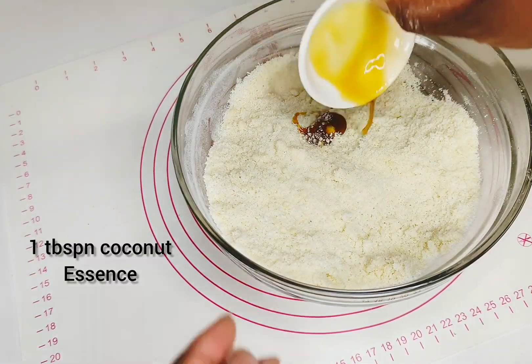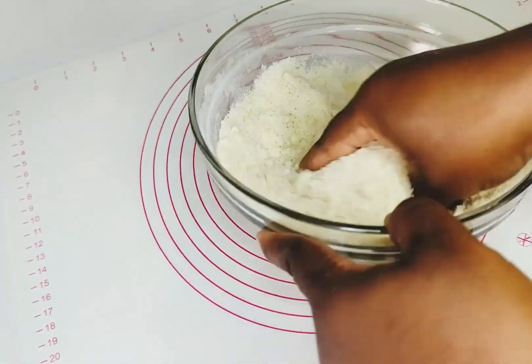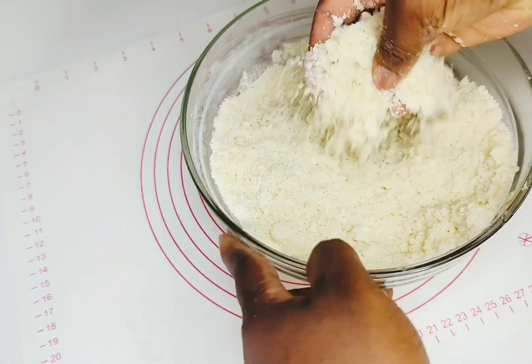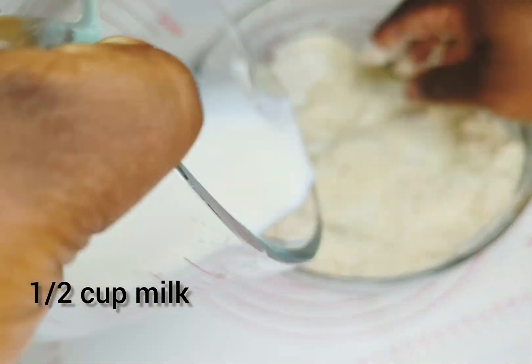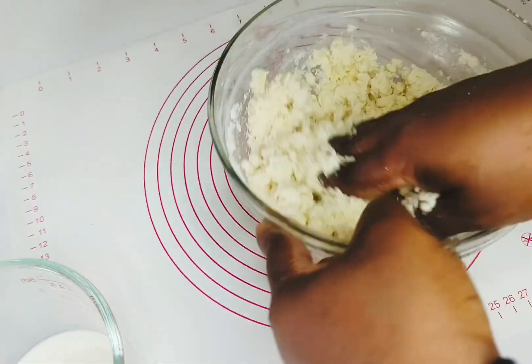I used vanilla flavor here because I was short on coconut essence, but I would advise you to use coconut essence instead. Then add in half a cup of milk — adding milk is optional.